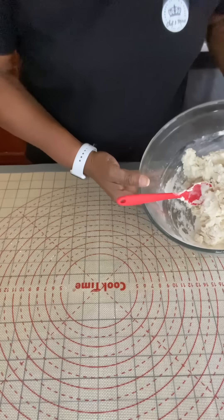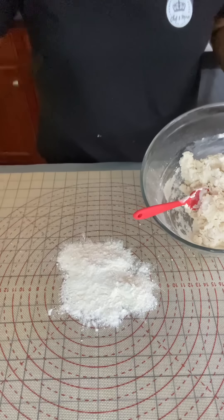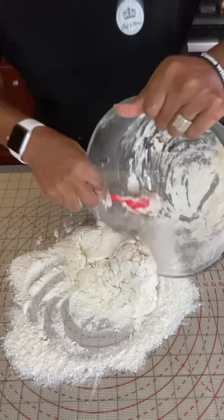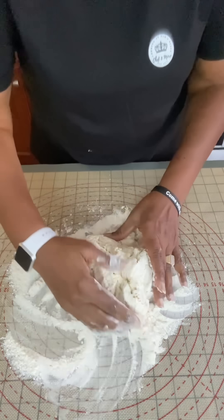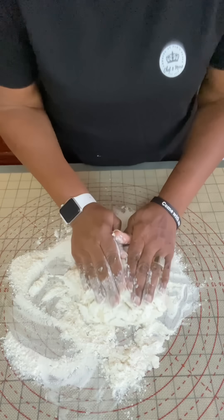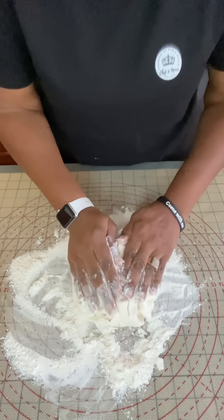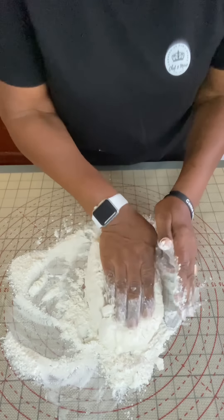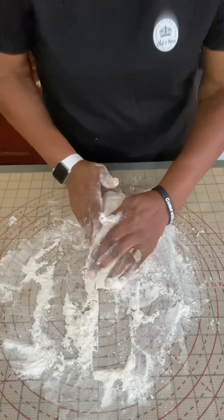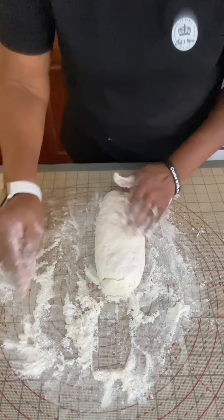Put a little flour on your surface and turn the dough right out onto the surface. From here, you want to gently knead it. It doesn't need a lot of pressure — you don't need to push it in very hard. It's a very soft, gentle knead. You don't want to knead it much; you just want it to turn into a soft dough. Once you're done kneading it, you want to kind of form it into a log. This is so that we can get pretty much even pieces.